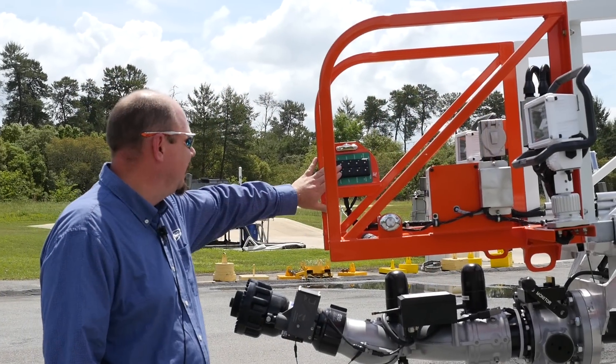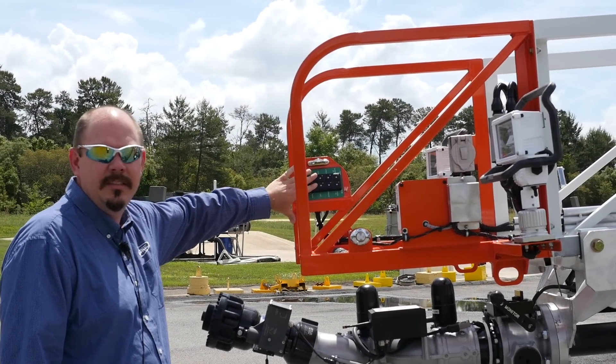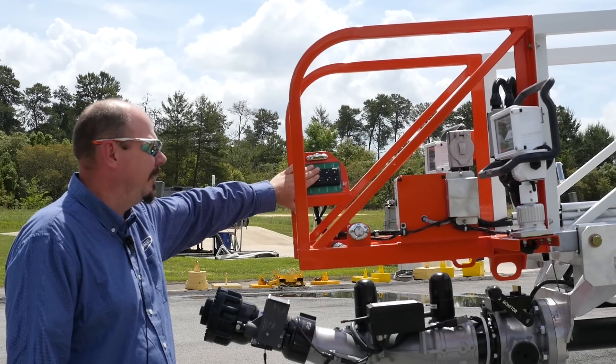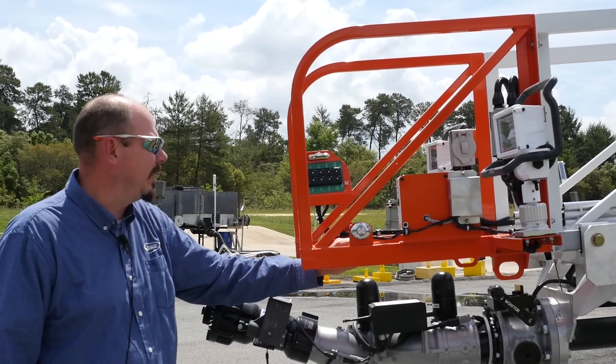This ladder also has tip controls on it. Here you have a keypad that will actually operate the extension, elevation, rotation, and so forth of the ladder itself. There are also some safety switches on the pedals down there to protect your toes.